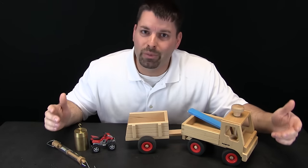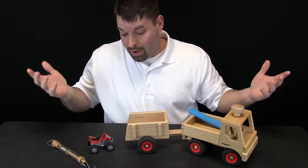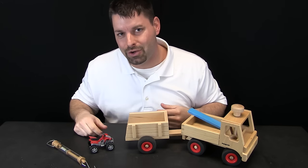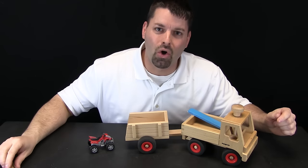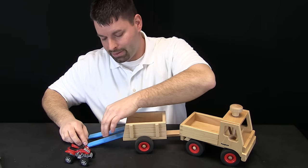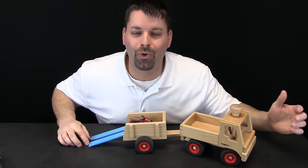So let us take another look at our simple machine — the inclined plane — in action. Instead of using this thousand gram weight, I am going to use this four-wheeler, this quad. What if I had to load this quad into the back of this trailer? I do not think I could actually lift that machine up and move it in. But I can use our simple machine — the inclined plane — to make it a whole lot easier. I put my inclined planes up on my trailer and move the quad up instead of lifting it — and it works.